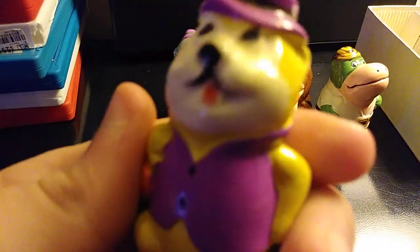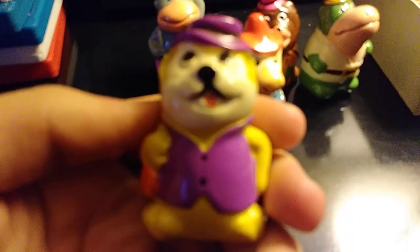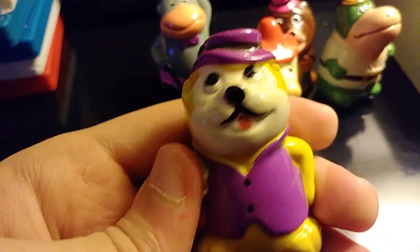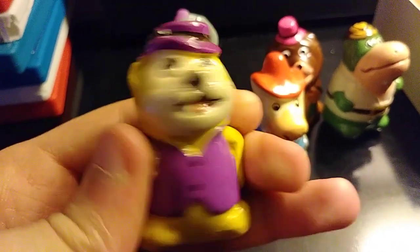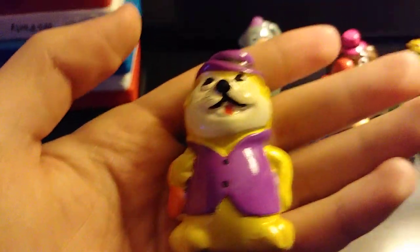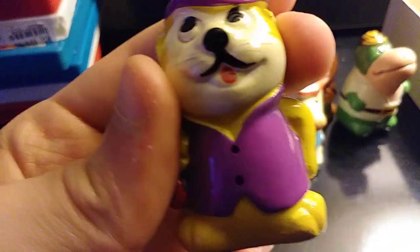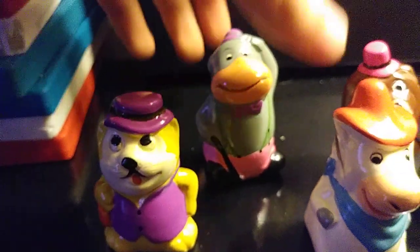So we're gonna start off with my favorite, known as Top Cat. He's in pretty pristine condition as you can see. From what most collectors say, there are no defects whatsoever on this pencil sharpener — you are correct. This is one of my few that are in like out-of-box condition; I thought this was a brand new thing. By the way, it's made of ceramic — it looks like glass but it's actually not glass. So yeah, that's basically Top Cat.